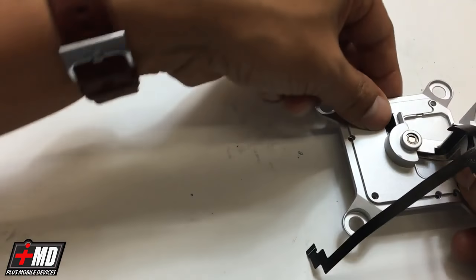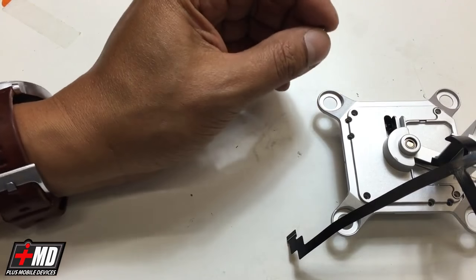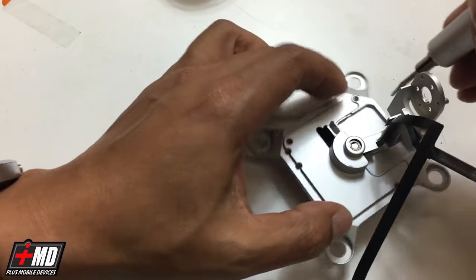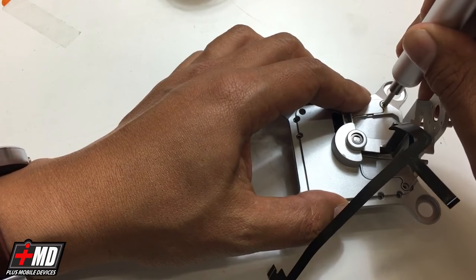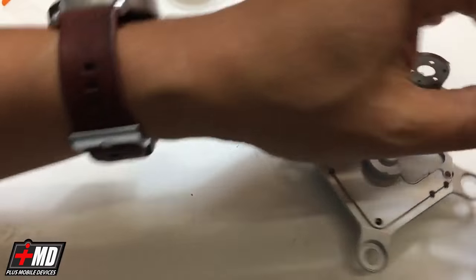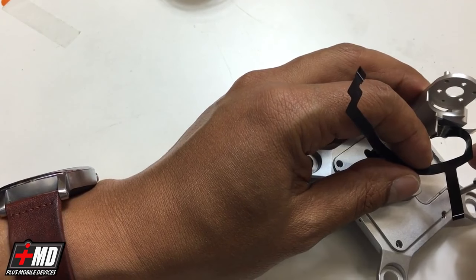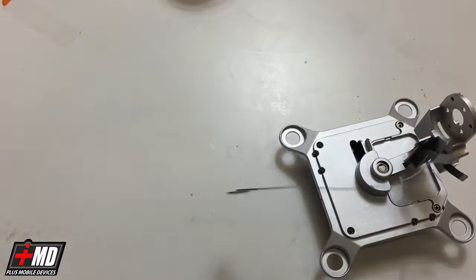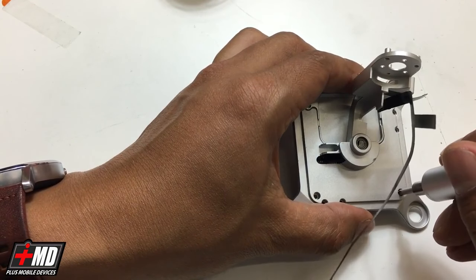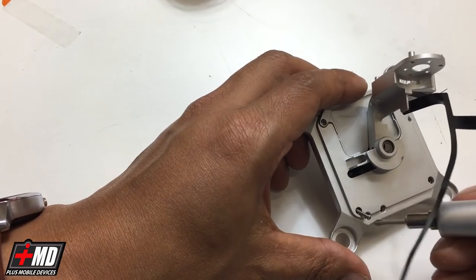Now you have the hard part done pretty much. With the screwdriver, we'll go ahead and replace the screw that we took out and put it back in. Let's go ahead and put the rest in. Nice and secure. And all four screws are in place.